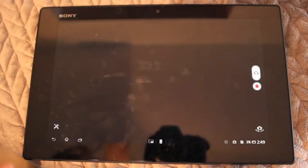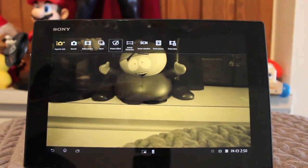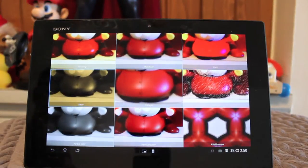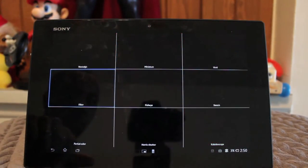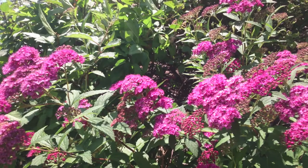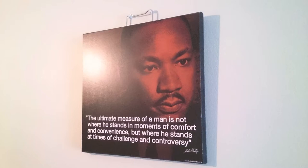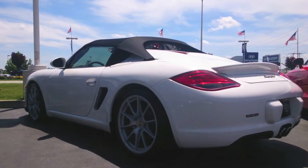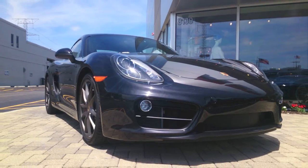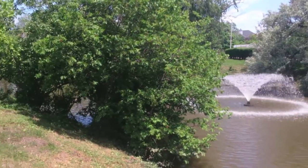Let's talk about the camera. It has an 8.1 megapixel rear camera which takes pretty decent photos, and video quality is pretty good as well. Here are some sample shots I took earlier. As you can see, the camera app has plenty of features to play around with — special effects and such. Here are some video clips I recorded with the device.